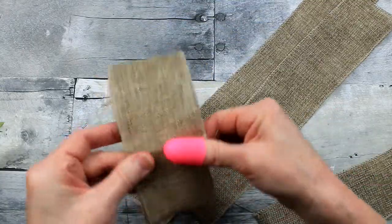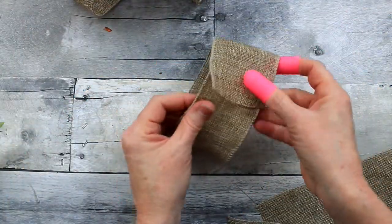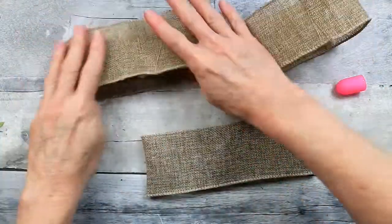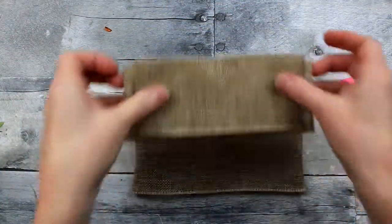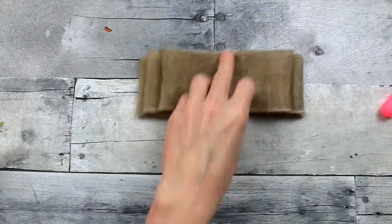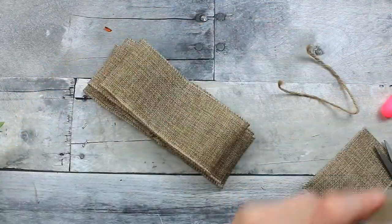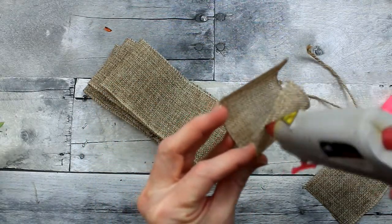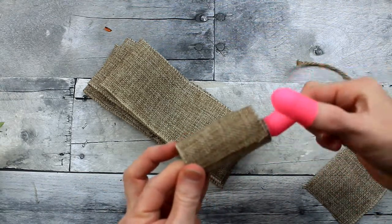Now we're going to make a bow. These strips of ribbon are about two inches shorter than the one before it, so this is going to be a stacked bow. We're going to put the largest layer on the bottom, then the next layer on top of that, and the next layer on top of that — stack them. We're going to make a little loop to go in the center, so just take a short section and make a little loop. Watch your fingers — hot glue goes right through this ribbon and it is hot.